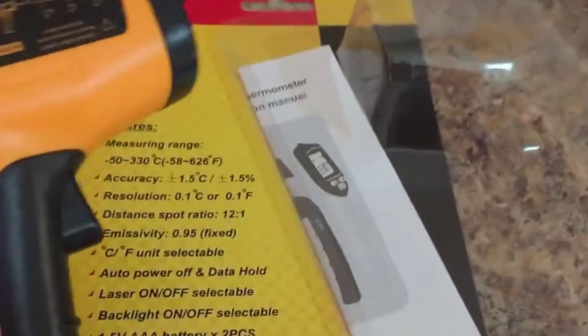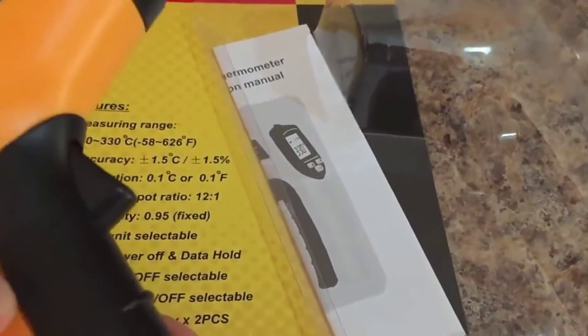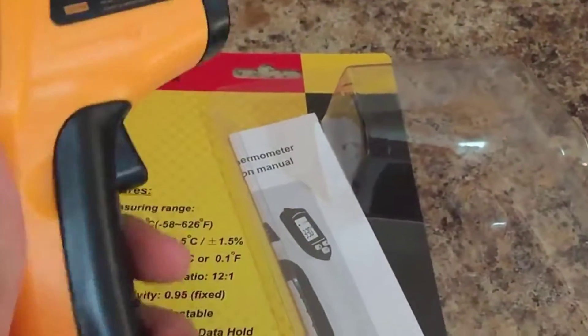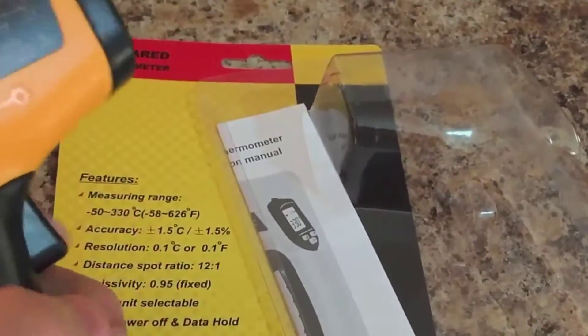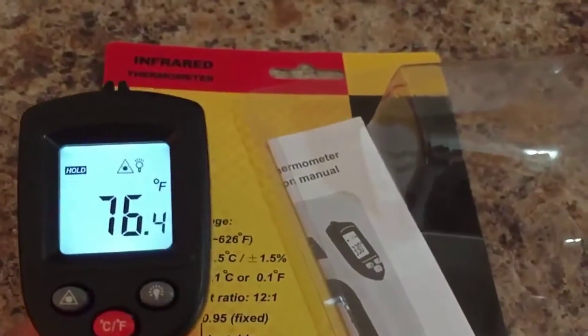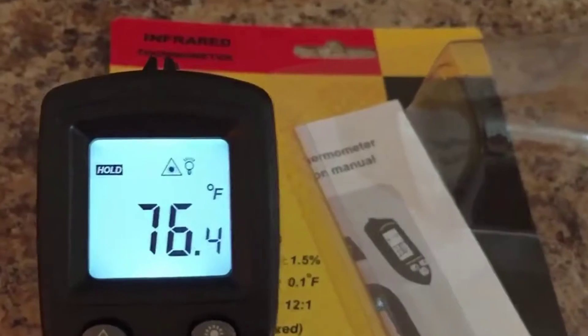It actually comes with the AAA batteries already, which are housed right inside here, and then you just snap that back into place. To turn it on you just hit the trigger, and it will show your different settings.